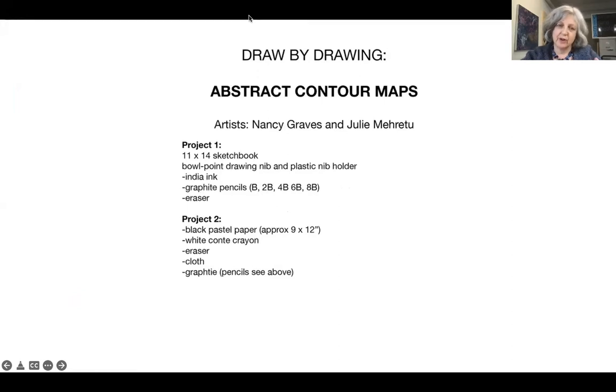So this is the project and the two artists I'm going to show you works of are Nancy Graves and Julie Marutu. Each project will take a little bit of a different approach. The first project we're going to use pen and ink, a traditional pen and ink as well as graphite pencils, and the second project we're going to do on black paper with white drawing lines.